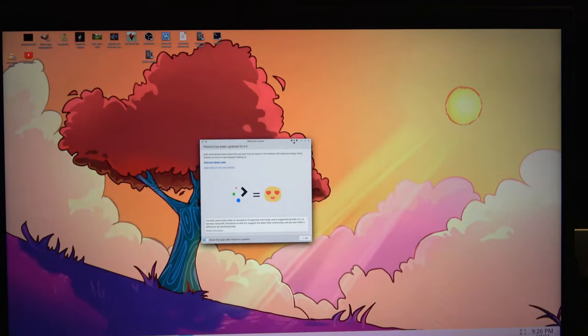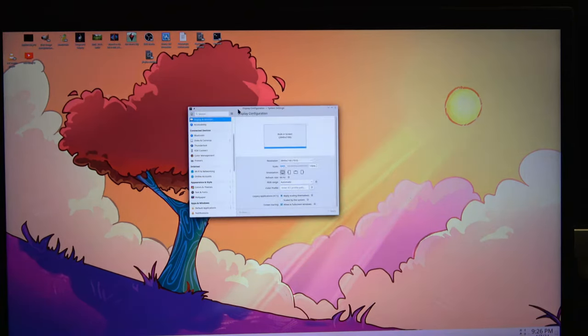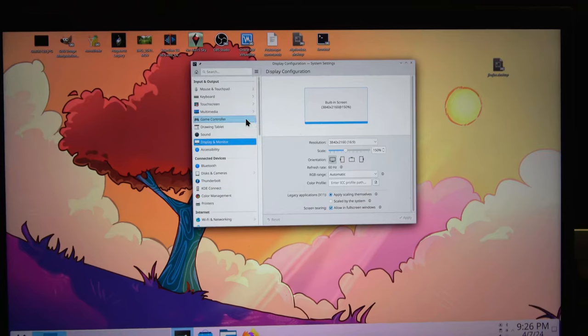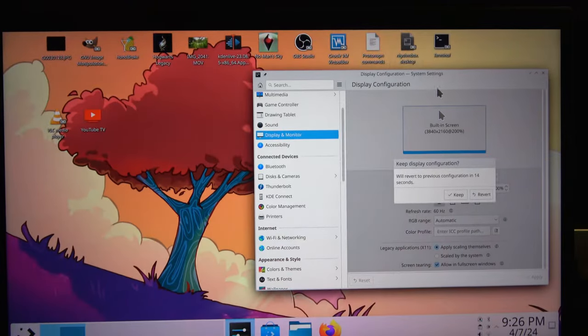It looks like it went ahead and undid all of my changes to the desktop. Let's see if we can get back into business quickly. The problem is I can barely see it — this is one of the things I have to fix. I can't actually see it. Okay, that helped — we'll leave it at 150%. I believe the other thing I need to update is the fonts. Notice how small they are.